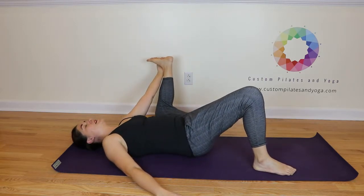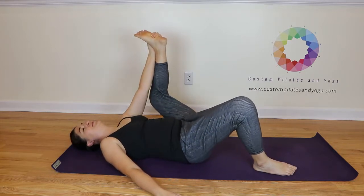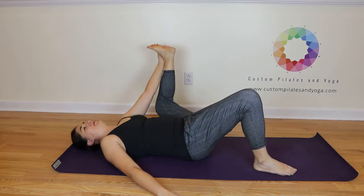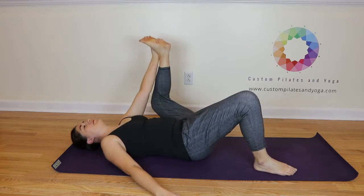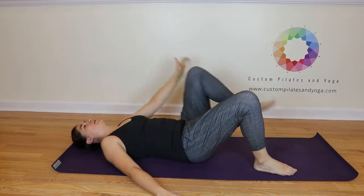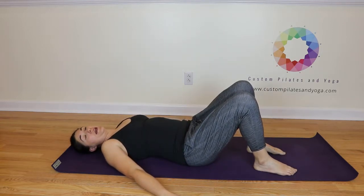One side is always going to feel better and more natural than the other. Come on up to center, release that arm, set it down. We're going to get in position and do double legs.